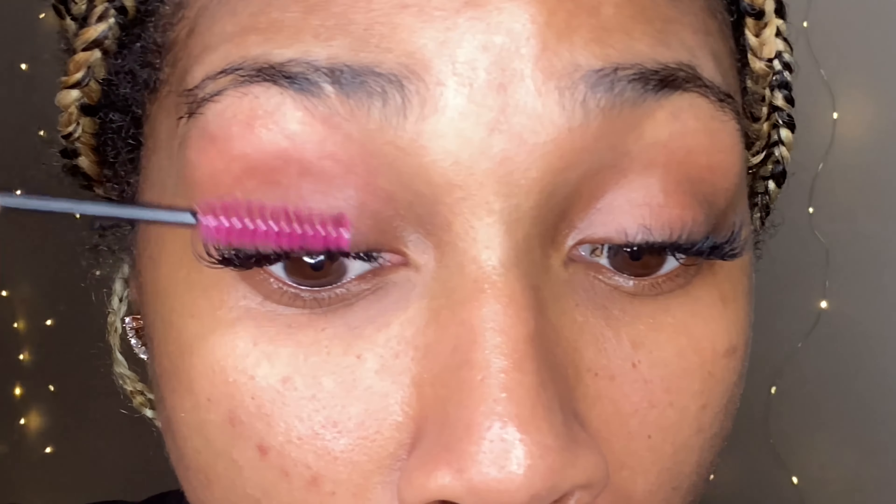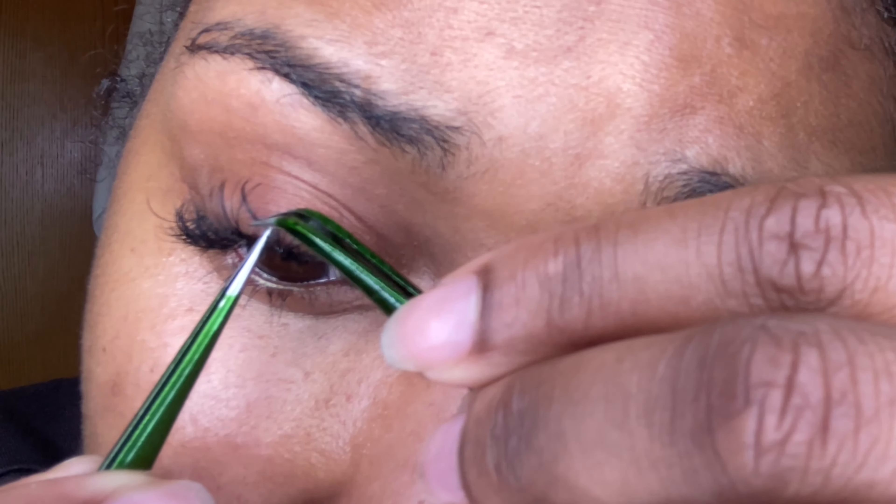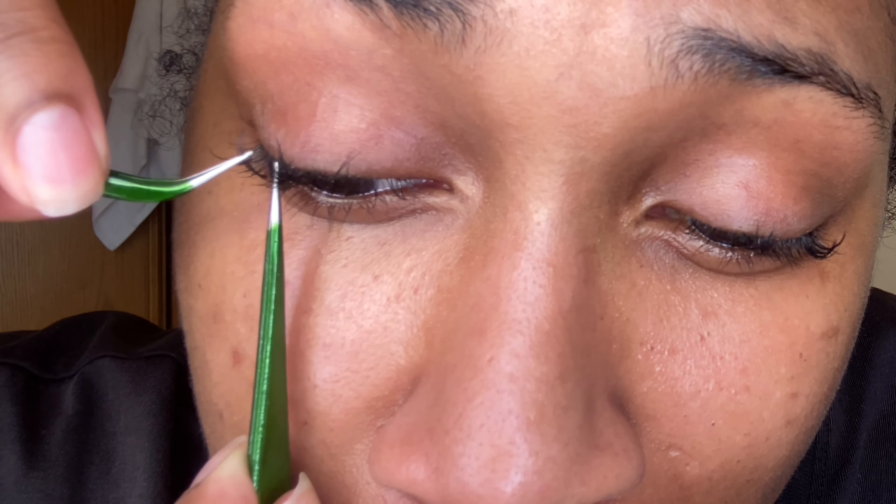What's up my babies? Welcome or welcome back to another video. This is Crown Baller. In today's tutorial, I'm going to show you guys how to do some DIY lash extensions and I'm also going to show you guys how to safely and pain-free-ly remove overgrown lashes. So if you guys want to see how I get this super seductive cat eye look, make sure you keep on watching and don't forget to thumbs up this video and subscribe.